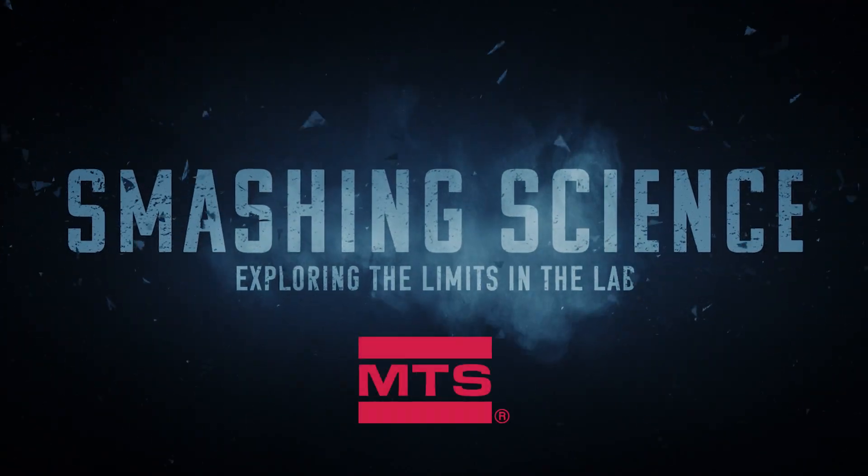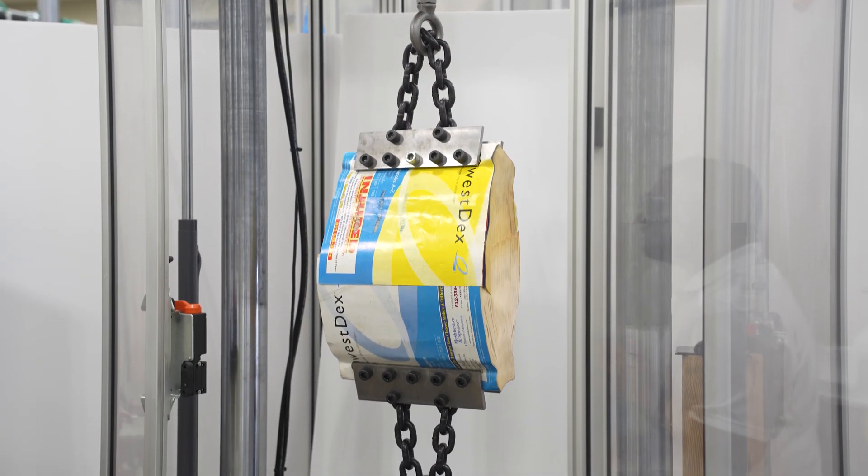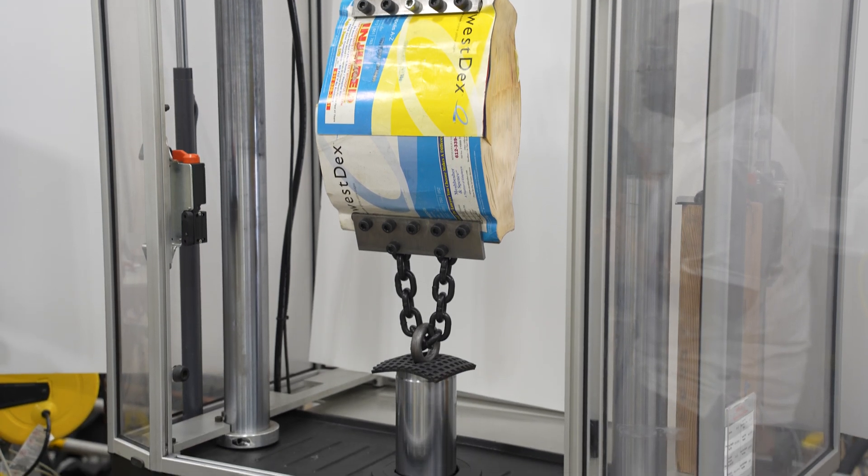Smashing Science — exploring the limits in the lab. Hey, I'm Allie, and on this episode of Smashing Science, we were in a bind over the strength of yellow-page phone books. Using an MTS landmark material testing system, we wanted to see how much force it took to rip apart two interlaced yellow-page phone books. Let's find out.